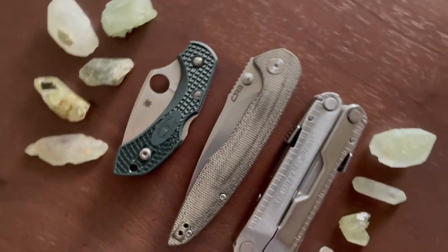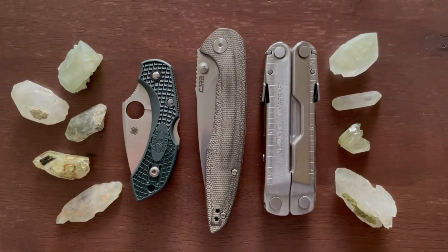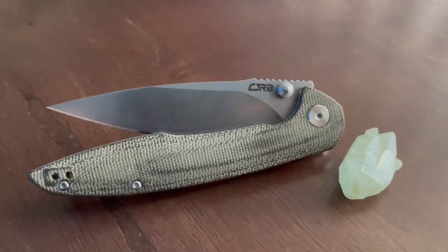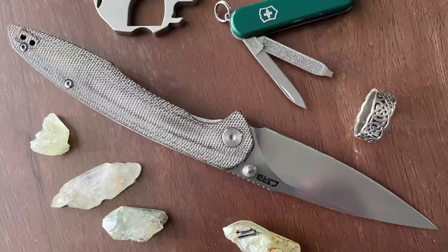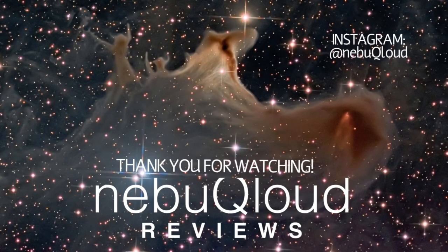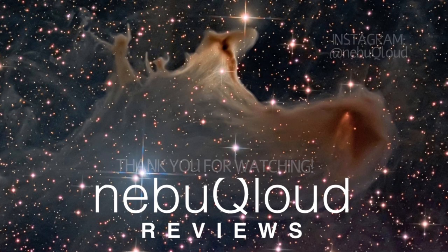If you're looking for a nice knife that won't break the bank, I highly recommend checking out this knife. It's awesome. I really love it. So I'll see you next time.